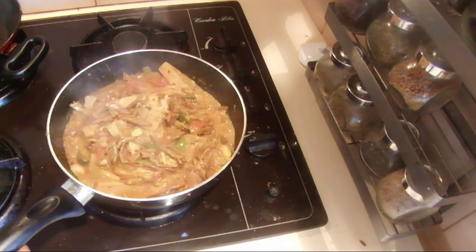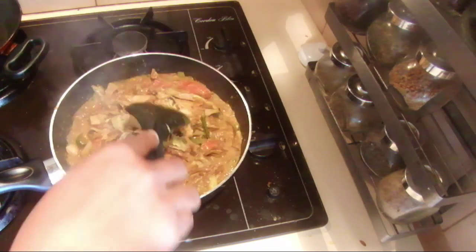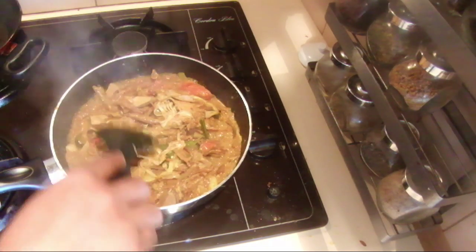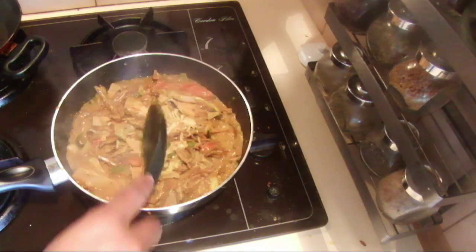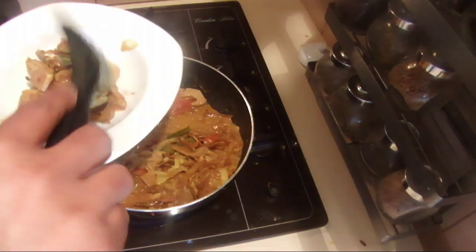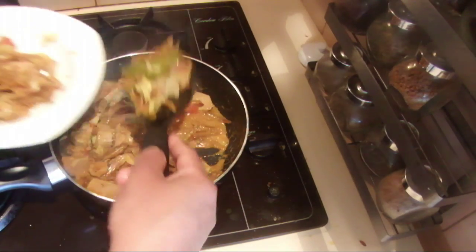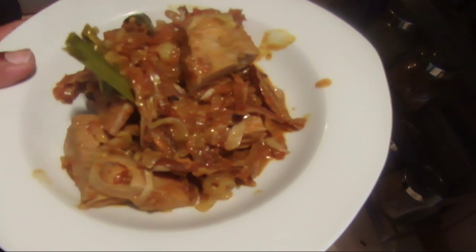The jackfruit and dried sprats curry is ready. If you like a little bit of gravy you can leave some gravy, but I don't like much gravy in my cooking. So now it's ready to serve. Hope you will like this too. Thank you for watching.